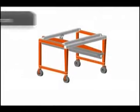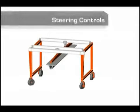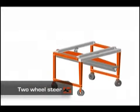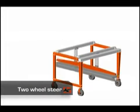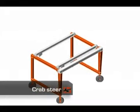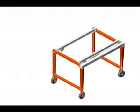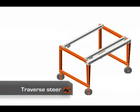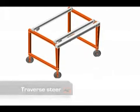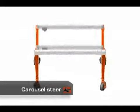Our cranes are available with a wide range of steering options, including the two-wheel steer, crab steer, traverse steer, and the carousel steer.